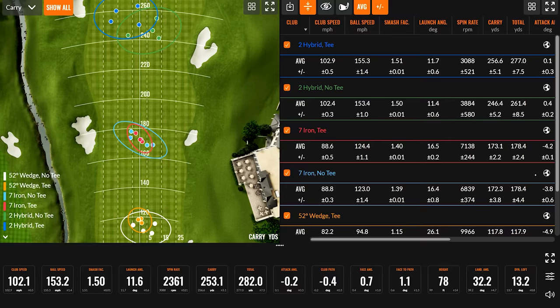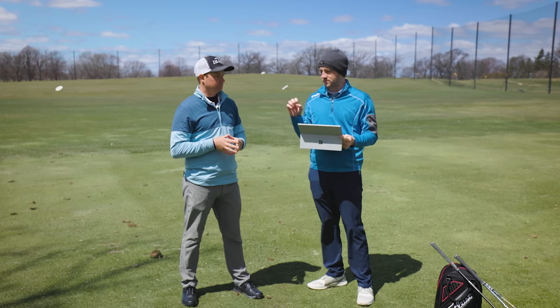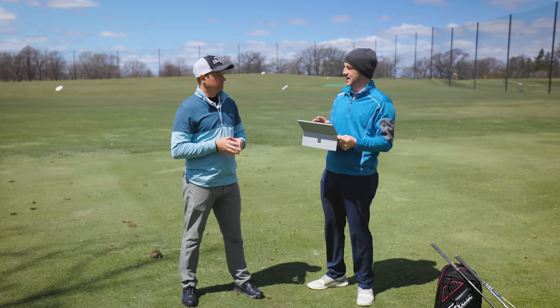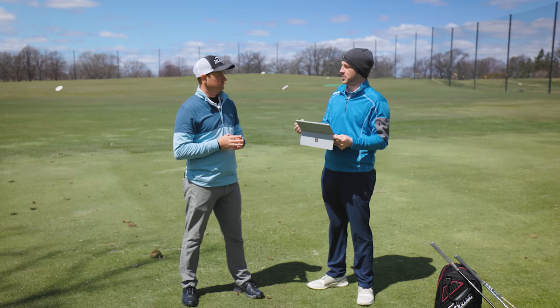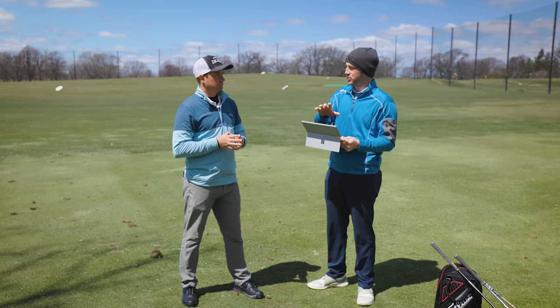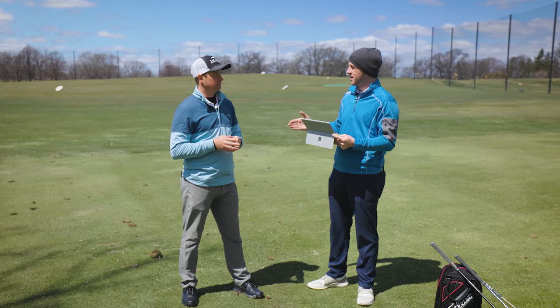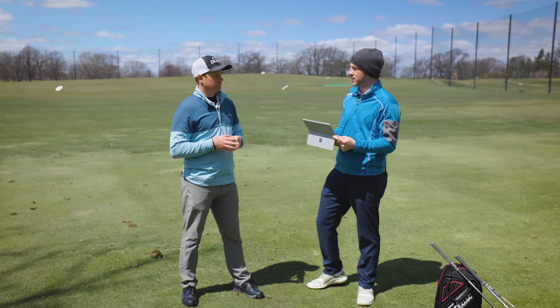Thomas hit a bunch of shots off the ground and then off the tee. Before getting into the data, Thomas mentioned prior that he thought it'd basically be all about contact — making solid contact. Did he feel like he hit the ball off the tee way better than off the ground?